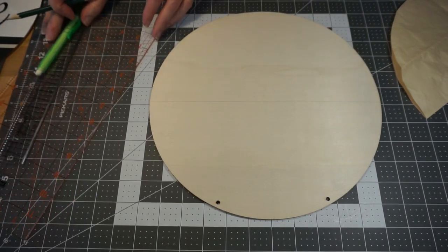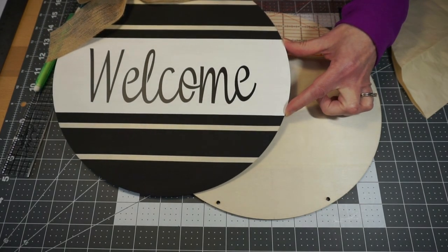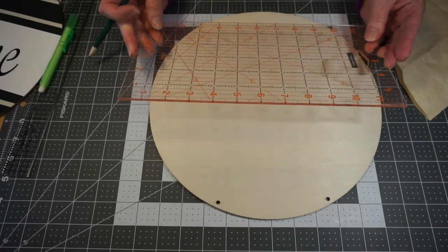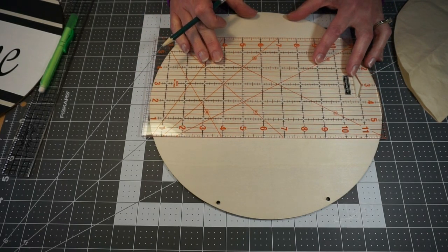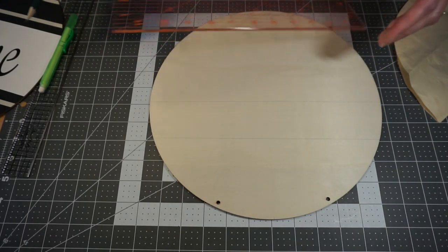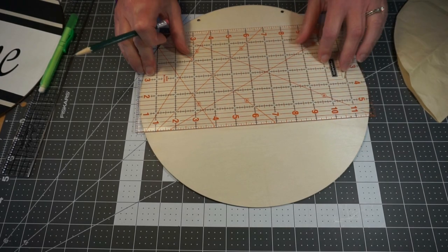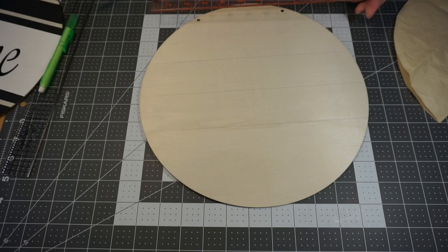Now I'm going to draw the lines on the board. My center area on my plaque, I want to be 4 inches wide. So I'm going to draw a line 2 inches from the center on one direction and 2 inches from the center on the other direction. I have a see-through ruler — see-through rulers are really nice to have in your crafting collection. I'm going to line that up with my 2-inch line and draw another line there. And there is our first section that we need sectioned off.